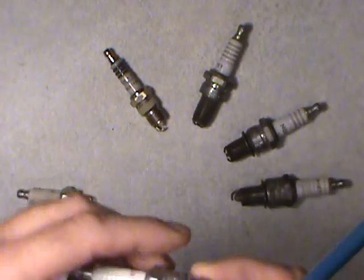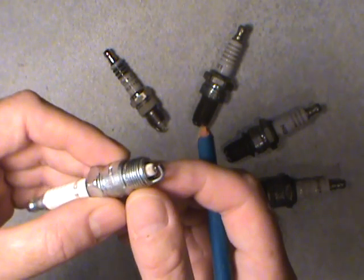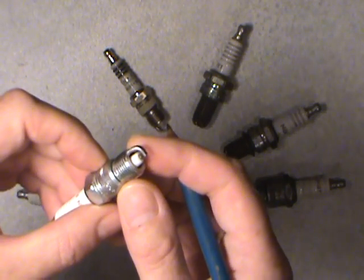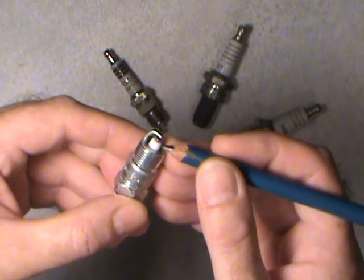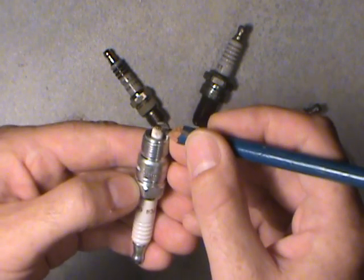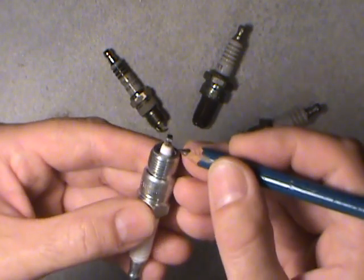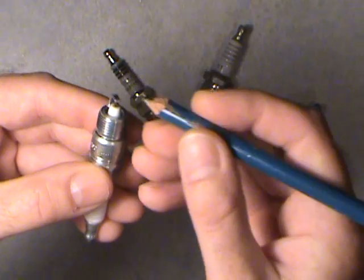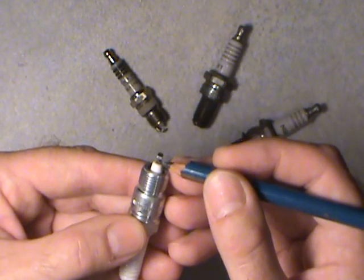But they found out in later years, they came up with what they call the projected nose plug. It might not apply to all cars on the planet, but mostly in domestic vehicles that I've seen and worked on. You'll notice how much further this central electrode sticks out. It's coated with porcelain and the actual firing tip is the metal part right in here. There's what they call a ground strap or outer electrode here. The actual spark, after the high energy voltage travels into the plug, will fire between these two electrodes, creating the spark to ignite the mixture in your engine.